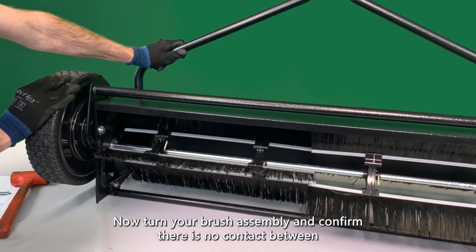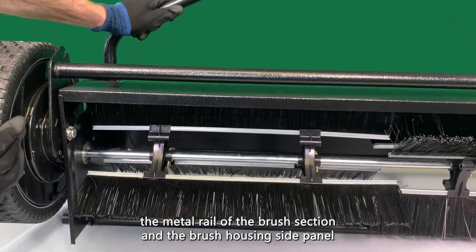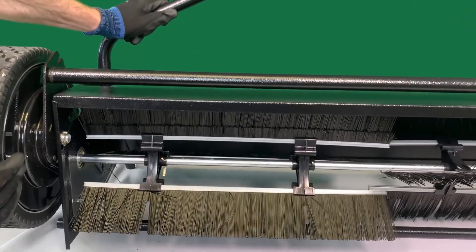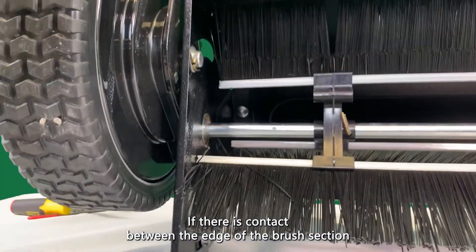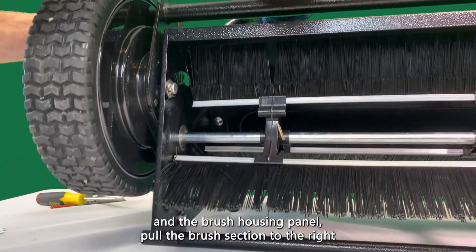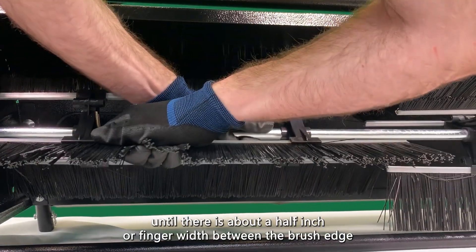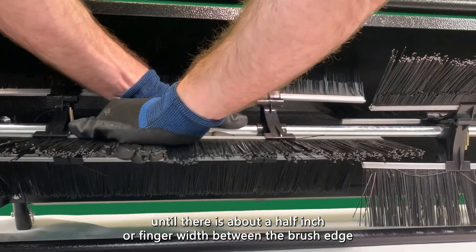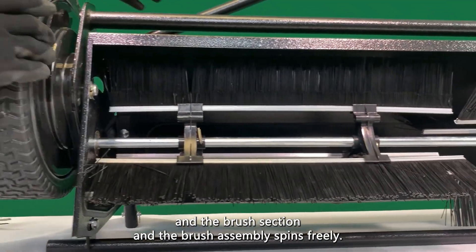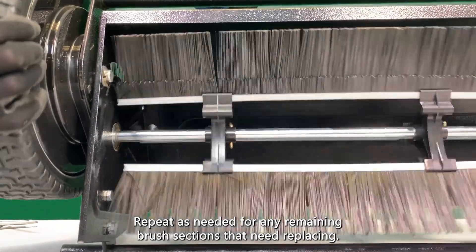Now, turn your brush assembly and confirm there is no contact between the metal rail of the brush section and the brush housing side panel. If there is contact between the edge of the brush section and the brush housing panel, pull the brush section to the right until there is about a half inch or finger width between the brush edge and the brush section and the brush assembly spins freely. Repeat as needed for any remaining brush sections that need replacing.